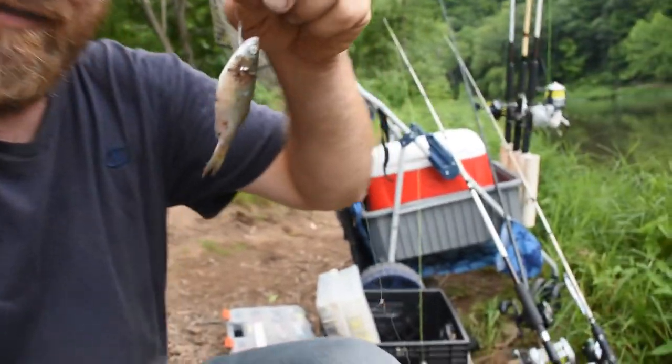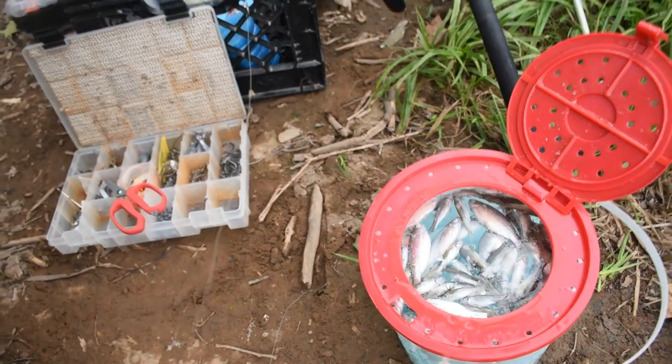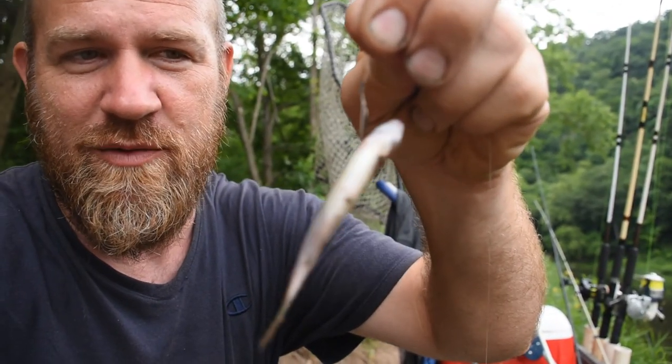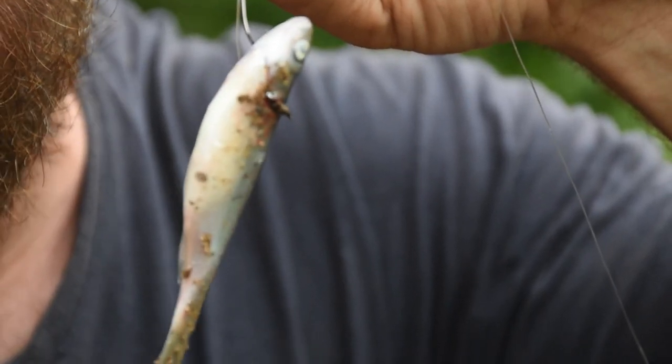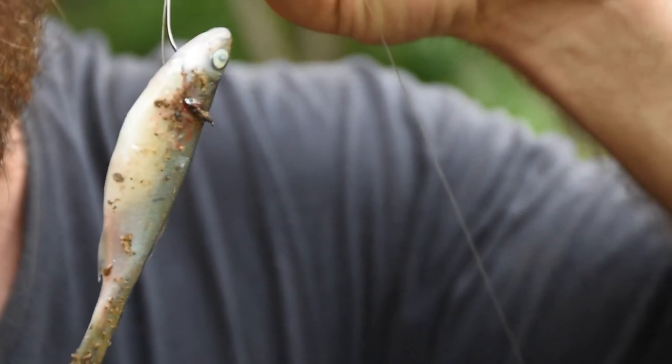I killed these minnows on the way down here. I don't know what I did but it's just a bucket full of dead minnows. The ride off the truck and back this path just destroyed them. But anyways, you can see the hair rig is set up with a minnow on it — it's the same hair rig, just instead of putting corn on it, I put a minnow on it.